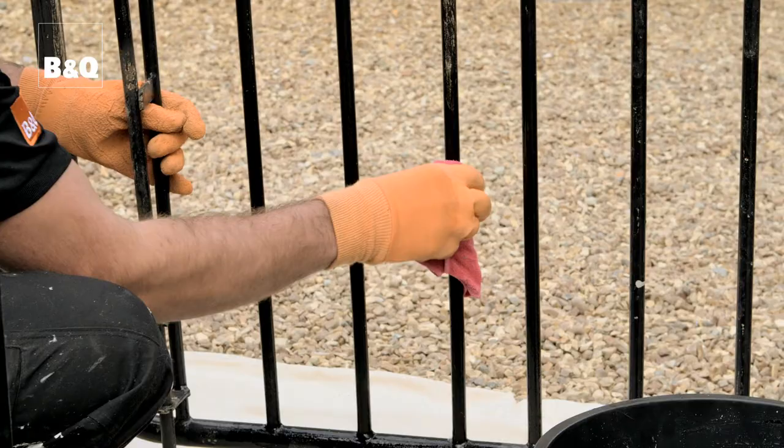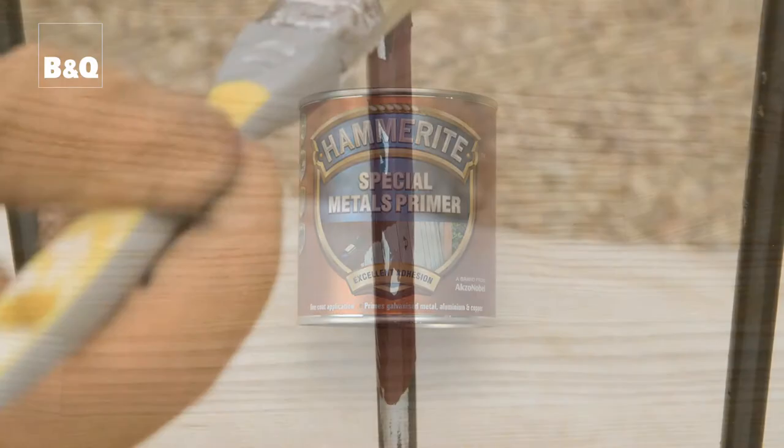Rinse the metalwork off with clean water and allow it to dry. If the metalwork is aluminium or if it has a galvanised surface and there's bare metal on show, you'll need to apply a suitable metal primer to the bare metal before you can apply the paint.